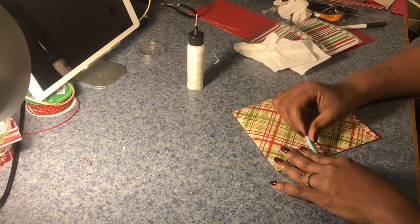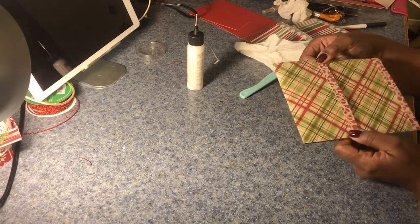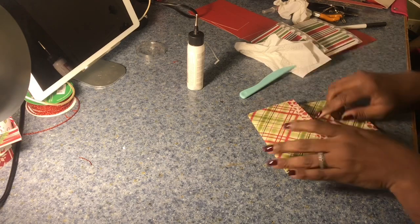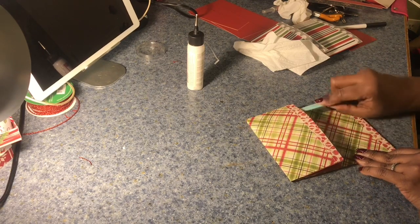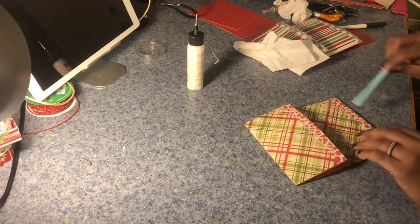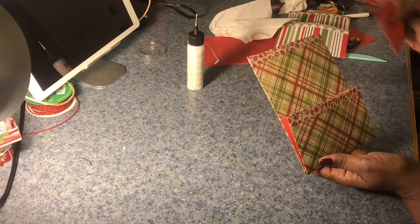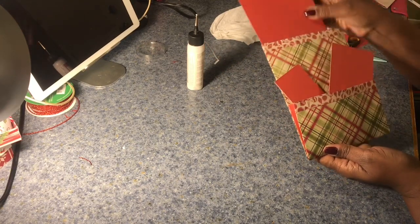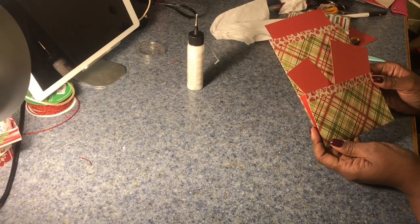I'm just going to work the glue in and pinch it right here and hold it for a second, because it's so thick that I need the glue to really take hold. Then I just take my bone folder, go in, and kind of open up the pockets a little bit and round them off. And there you have it — what you end up with is a pocket here, a pocket here, and a pocket here. I hope you've enjoyed this, please let me know what you think, and subscribe if you haven't. Thank you, bye!